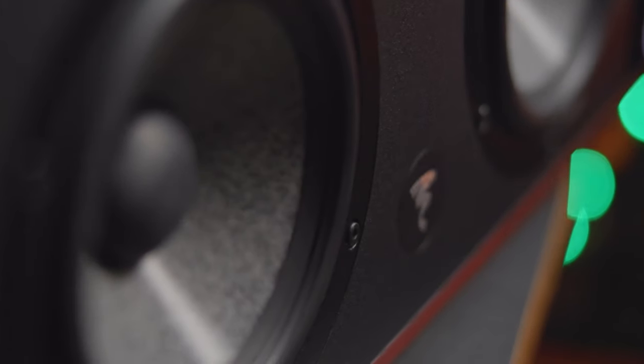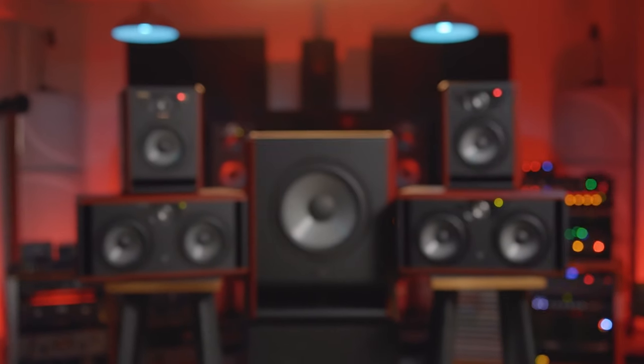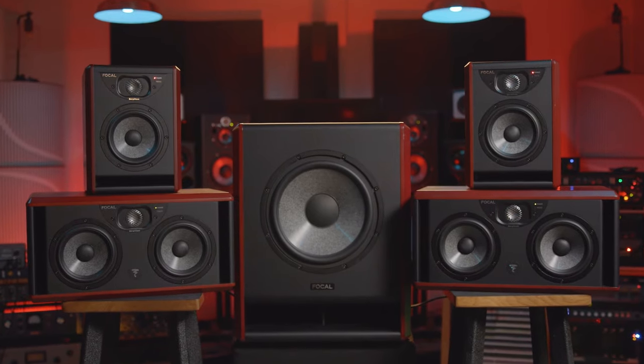Focal has been hard at work revamping its SM6 lineup of studio monitors, and last year they announced its evolution with the ST6 series. The initial ST6 releases include two redesigned monitors in the Solo 6 and the Twin 6, and the Sub-12 subwoofer. Knowing the SM6 series as well as we do, we knew something else was coming — and the TRIO 6 is finally here.